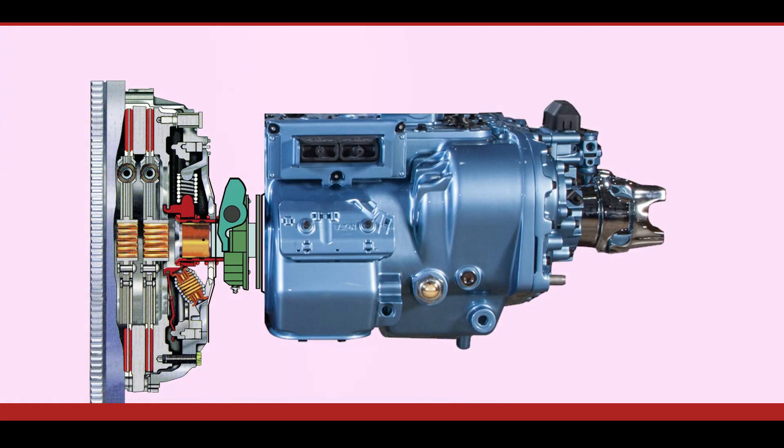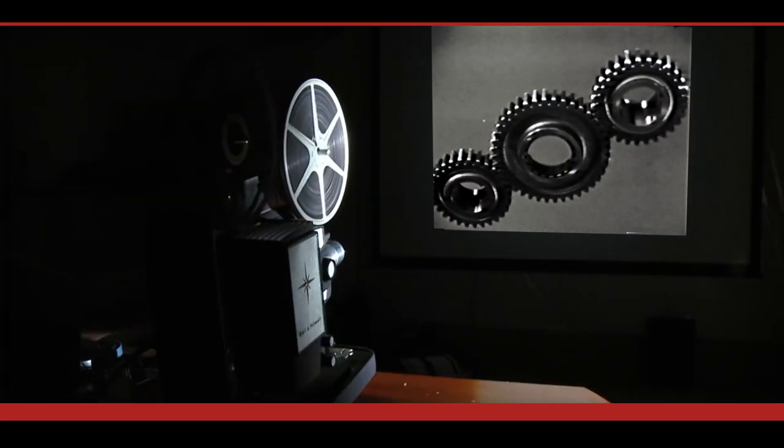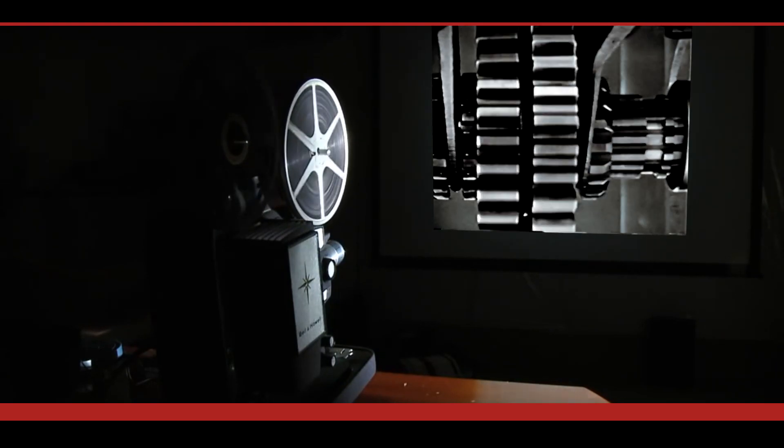This style of clutch brake is a one-piece design that can only be installed with the transmission removed. Incidentally, clutch brakes have been around since the 1920s in one form or another. The torque limiting clutch brake was introduced in 1973 by the Dana Corporation.